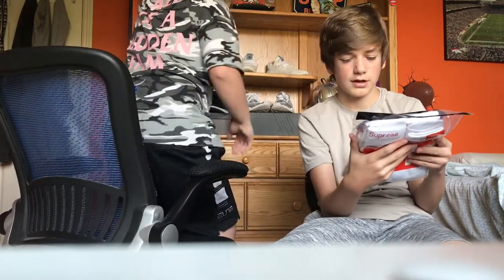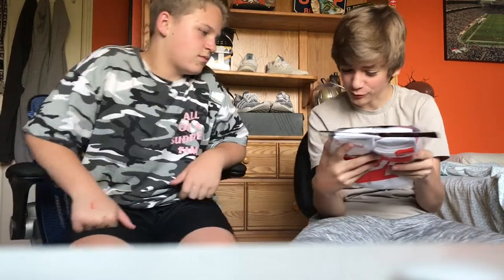100% authentic? Mm-hmm. So — crew socks. 66% cotton, 31% polyester, 2% rubber.